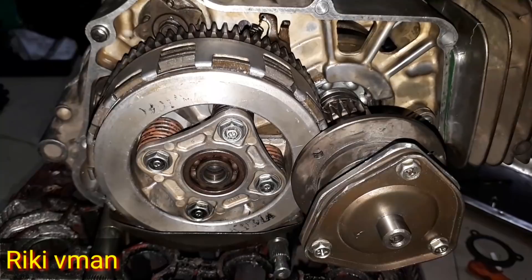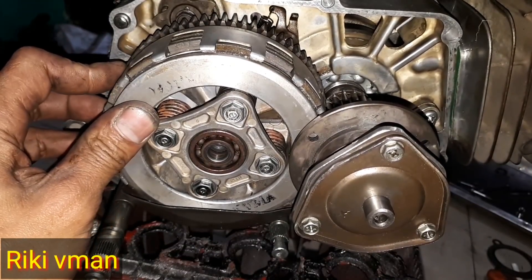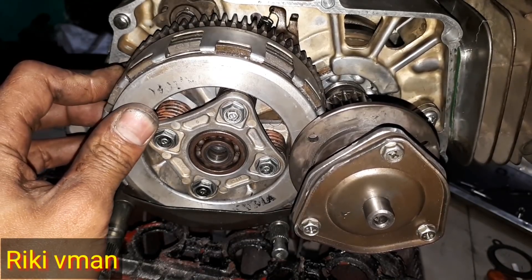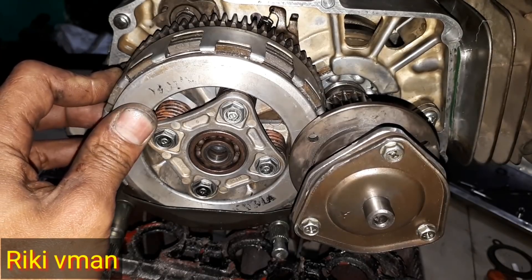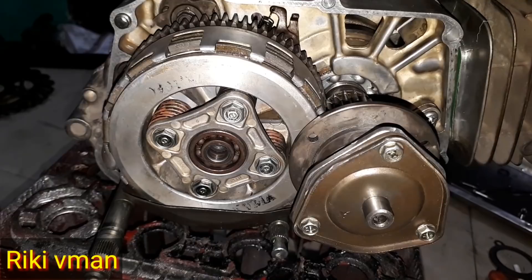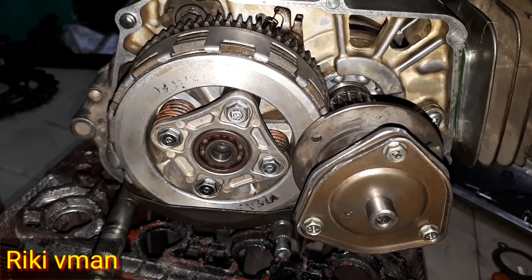Untuk pair coupling, kita bisa menggunakan pair coupling milik Semes yang lumayan keras dan sudah terbukti kekerasannya dan kekenyalan pair coupling Semes. Sering diaplikasikan ke Pos One, Jupiter, dan yang lainnya. Jadi untuk motor C-series ini, kita bisa menggantinya dengan pair coupling Semes. Harganya itu lumayan murah, sekitar 30 ribu rupiah, kita bisa membeli yang baru.